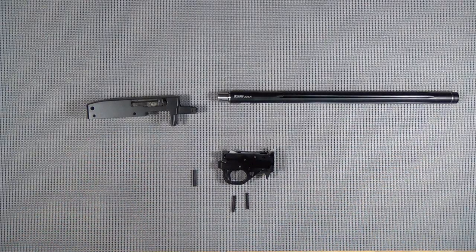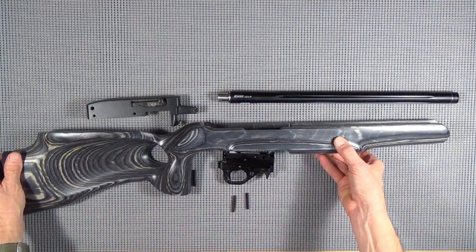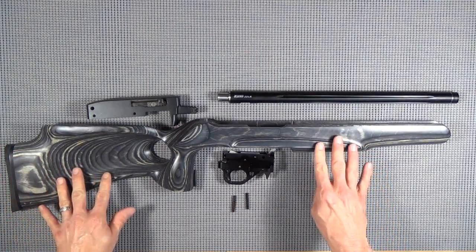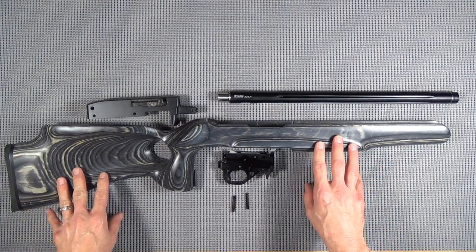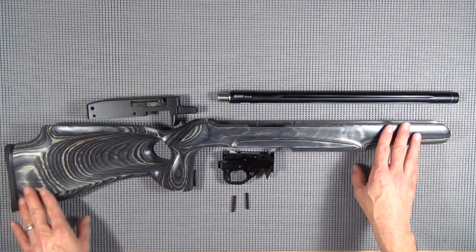And we're going to replace it with Boyd's custom thumbhole stock here. Believe it or not, $99.95. I really don't know how they do that for this price because it's really a piece of work.